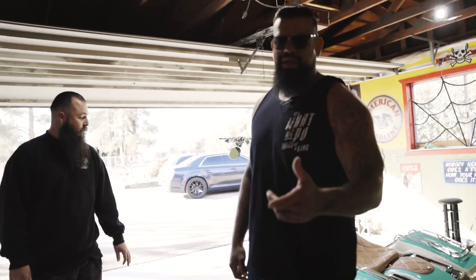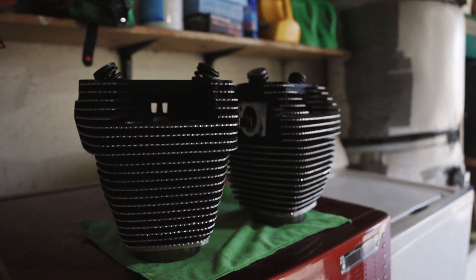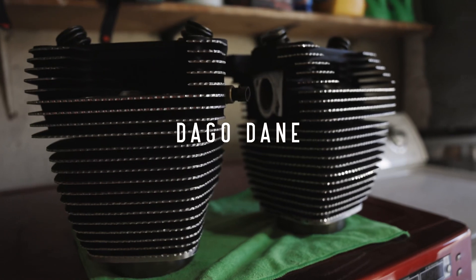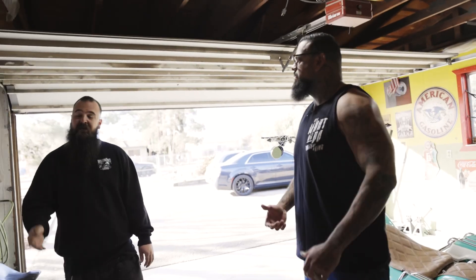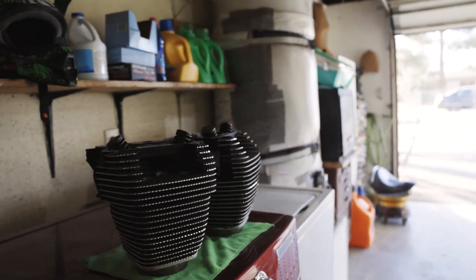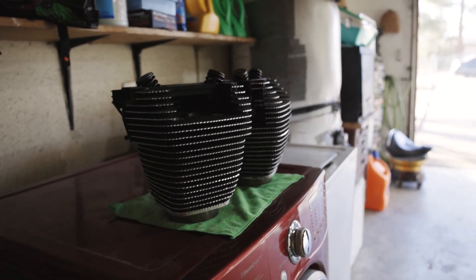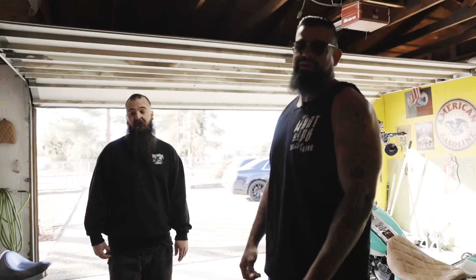Speaking of the diamond cut heads — you guys should all know this name by now — Dago Dane Engraving. Check him out, hit him up. He's also been on the show. But anything else you want to do while you have it apart? Yeah, as soon as I'm in there I'm going to do the S&S cam kit on it, give it a little bit more power. Will it get more of a lobe too? Yeah, it'll cackle a lot better too. That's going to be good. Maybe we'll come back and check it out.